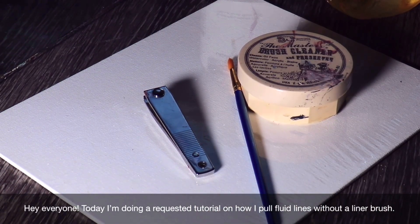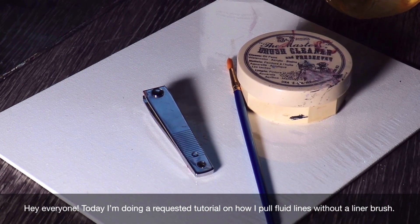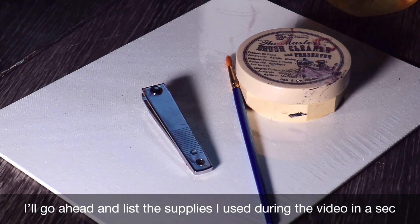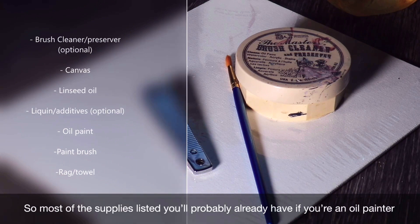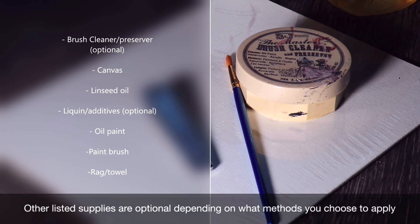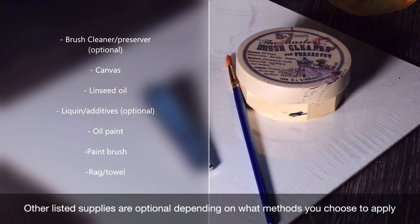Hey everyone, today I'm doing a requested tutorial on how I pull fluid lines without a liner brush. I'll go ahead and list the supplies I used during the video in a sec. Most of the supplies listed you probably already have if you're an oil painter, but other supplies listed are optional depending on what methods you choose to apply.